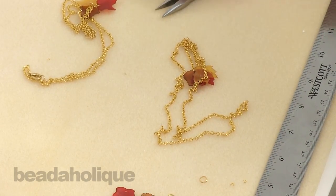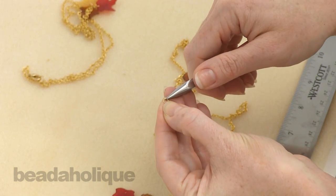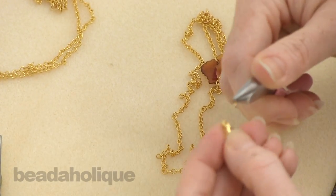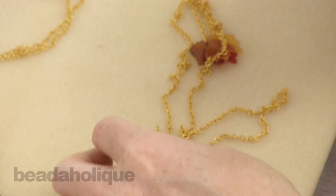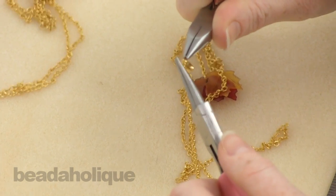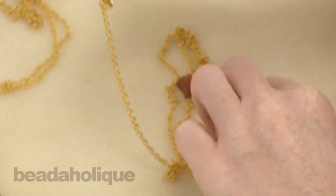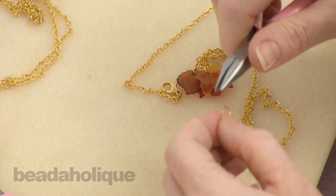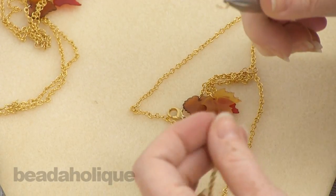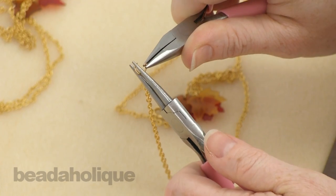Now to attach our clasp, we're going to take a small jump ring — we don't want to take a pair of cutters to open it, that won't work. We're going to take our two pairs of pliers, open that jump ring, link onto it the loop at the base of your lobster clasp and link this to the end chain link on one side of your necklace, then close it up. Go to the other side of your necklace, open our last remaining large jump ring, link it to the end chain link, and close it.